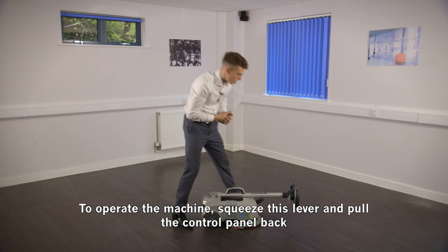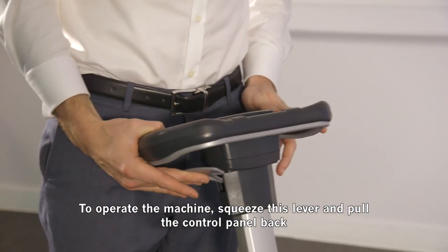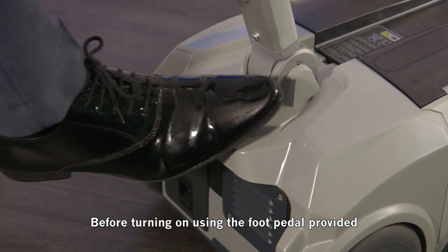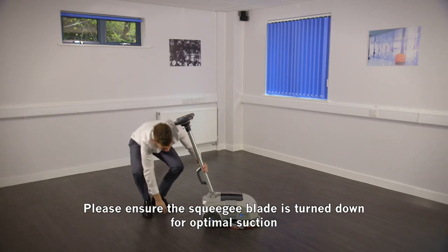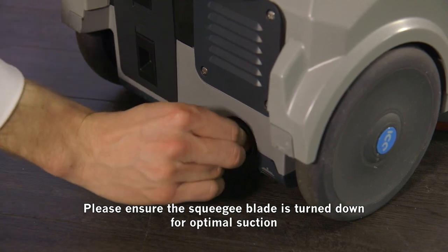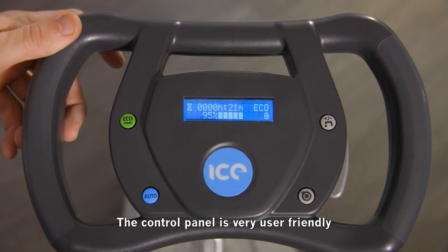To operate the machine, squeeze this lever and pull the control panel back before turning on using the foot button provided. Please ensure the squeegee blade is turned down for optimal suction. The control panel is very user friendly.